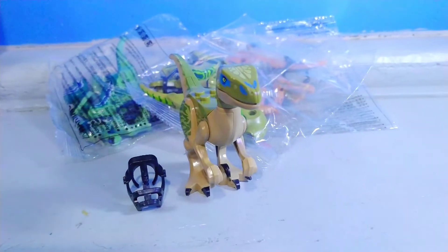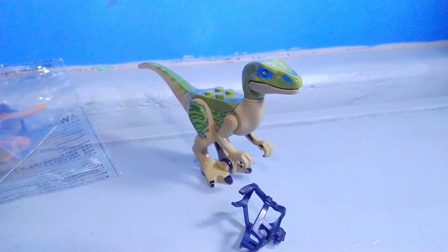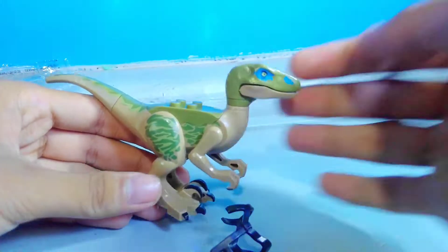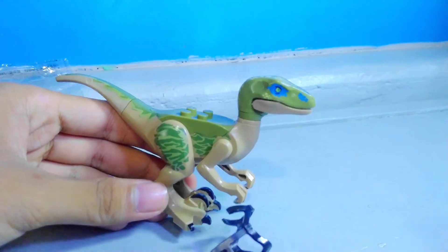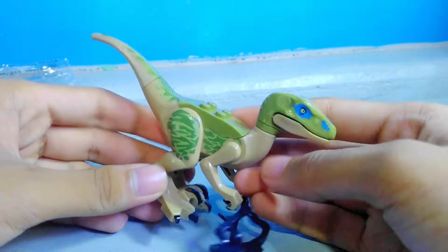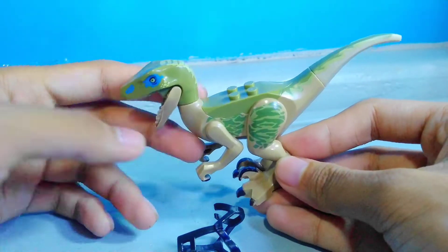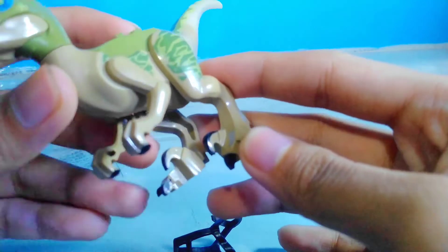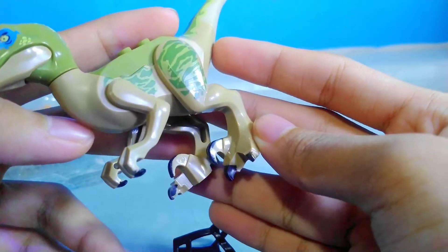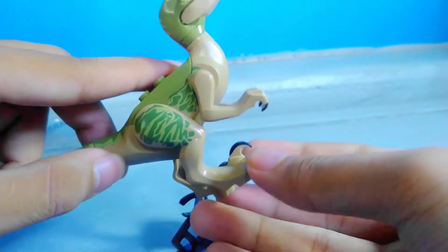And here we have Velociraptor Delta. Delta's design is actually pretty great. It looks like Blue for some reason, for me though. For Delta's coloration, we've got green for the head and the tail and a few body features on it. We also get these blue-like spots on the head and the eyes.